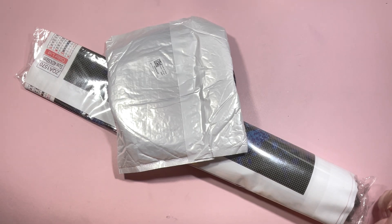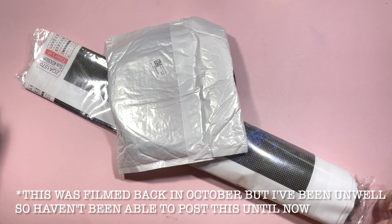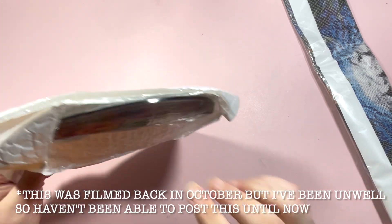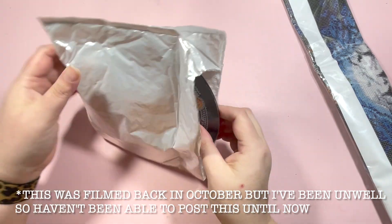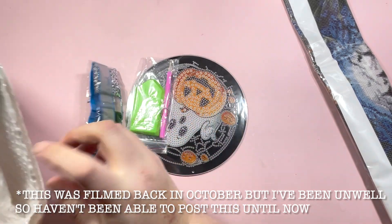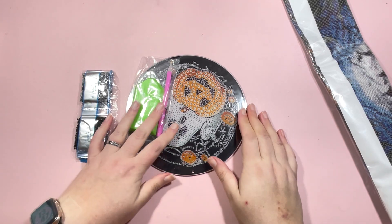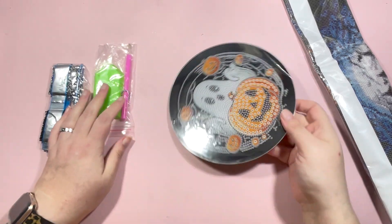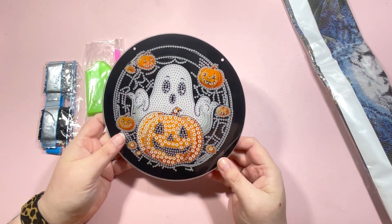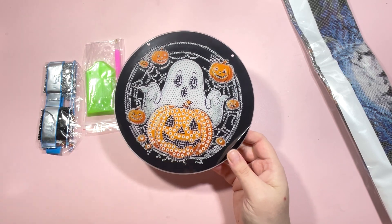I thought I would go topical — we are approaching spooky season, so I picked up a couple of bits to share with you. First of all is this off-the-canvas project. I love decorating my house with all bits of Halloween and spooky decor, and this is such a fun way to add something handmade to my Halloween decorations.